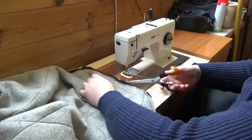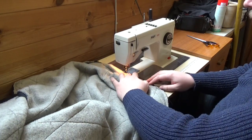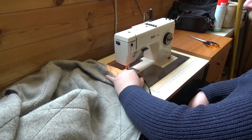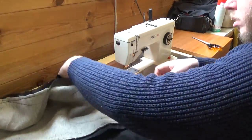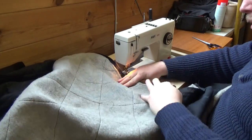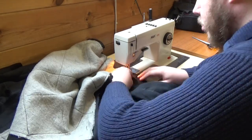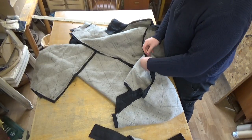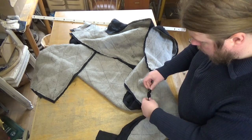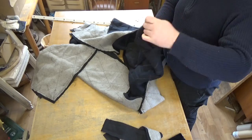Then I use a zigzag stitch to keep the stitches and the fabric from unraveling. I go down and attach it to the front. I pin it together with safety pins again and try it on, because with the padding on it the fit is slightly different. I was worried that the arms would become too small, but they fit alright.